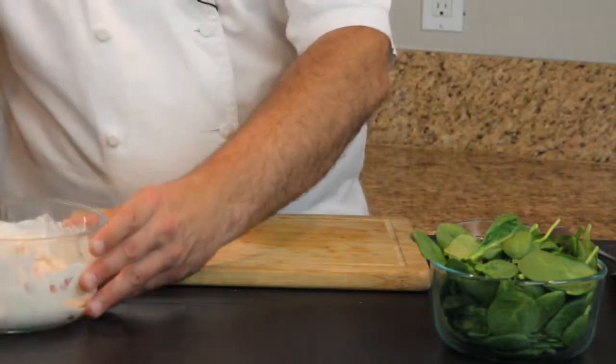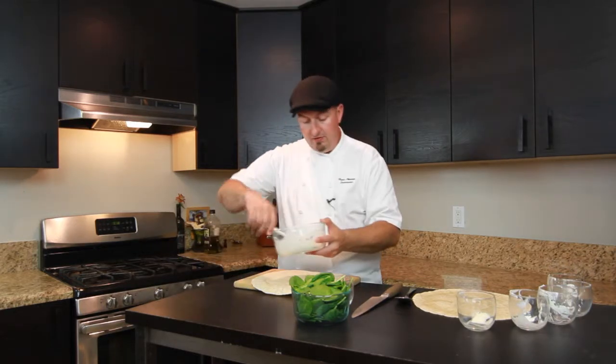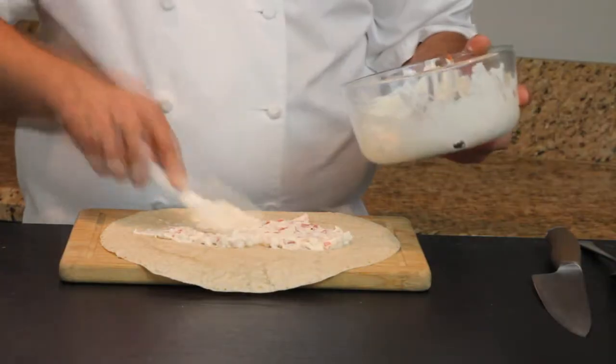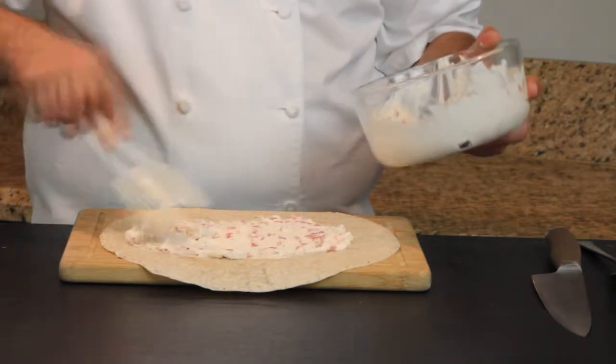We've got some beautiful 10-inch flour tortillas here, and we're going to spread these with our cream cheese, mayo, and Parmesan cheese spread.